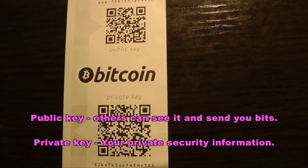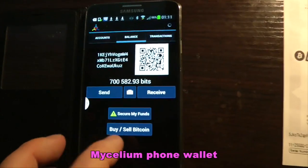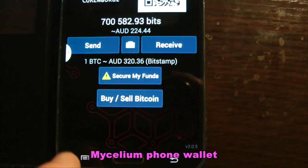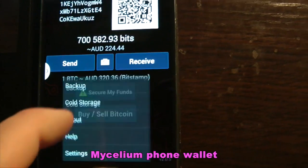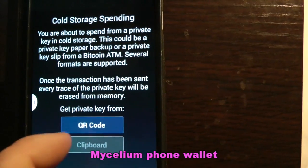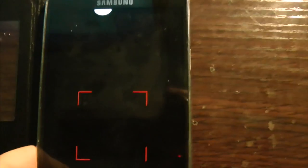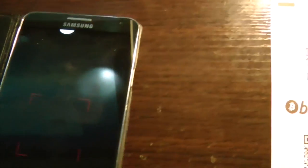What I'm going to do right now is bring up the Mycelium phone wallet on my phone and we're going to use the cold storage function. You can read the directive there, and we're going to go to QR code — in this case I'm going to scan the public key.